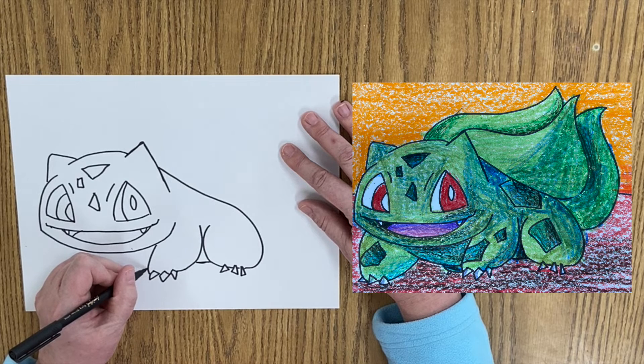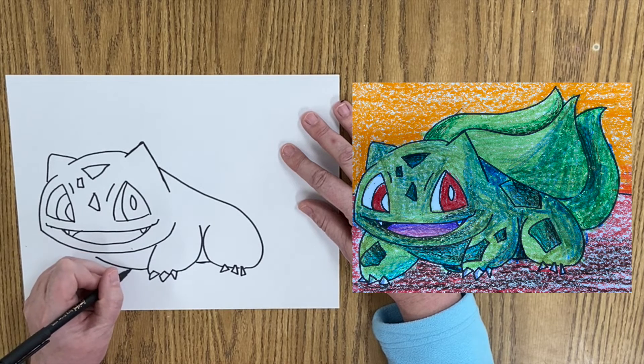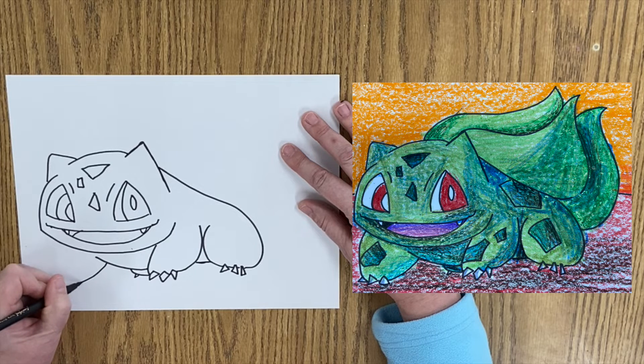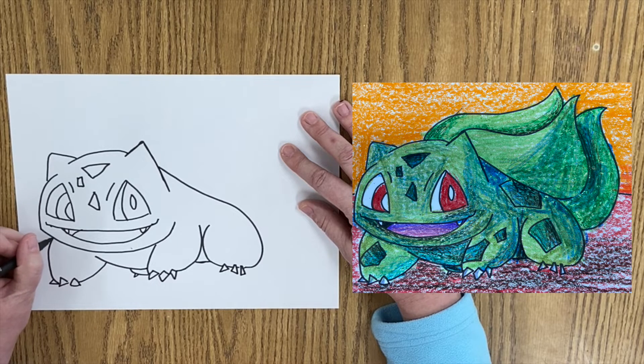From here we're going to come up. And then we've got another little foot back here, a little bitty toe. Then we've got another foot here, and then we have a line coming up.